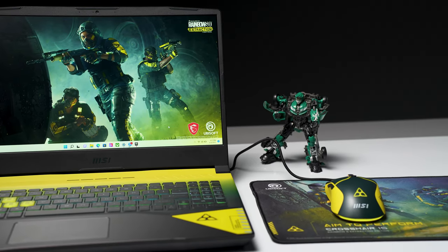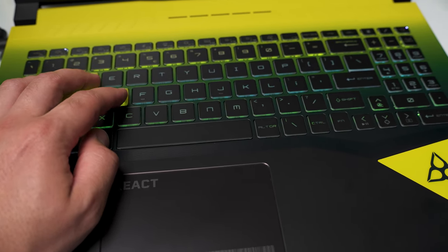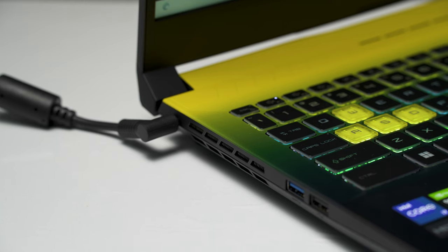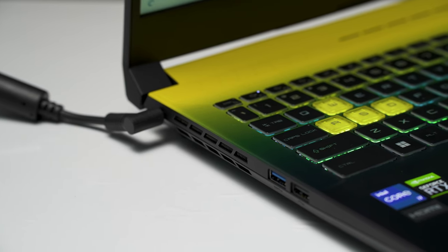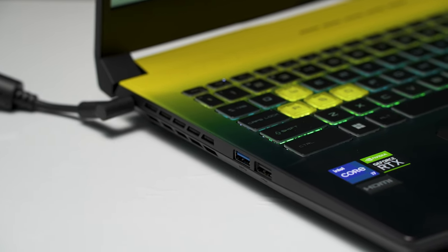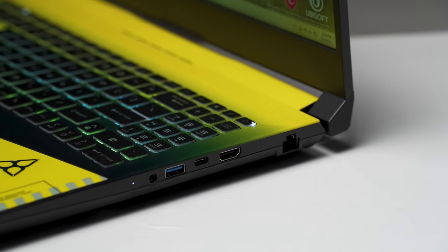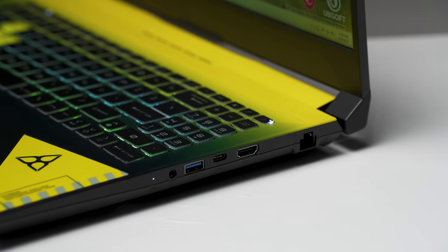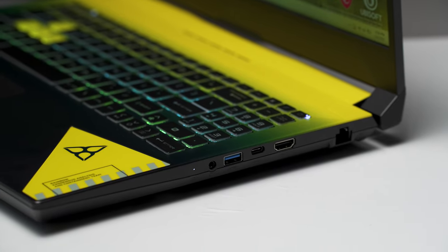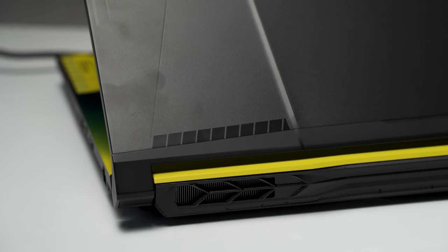The trackpad is decent and unchanged from the previous generation, with two click zones activatable almost up to the top of the pad. Being a thicker laptop, you get a decent selection of full-size ports. On the left: DC charging, USB Type-A 3.2, and USB 2.0 — a bit odd to still have 2.0 on a 2022 machine. On the right: RJ45, full-size HDMI supporting up to 4K 60fps, USB Type-C 3.2, USB Type-A 3.2, and a combo headphone/mic jack. The USB Type-C does not support charging, and despite its size, an SD card reader is absent.